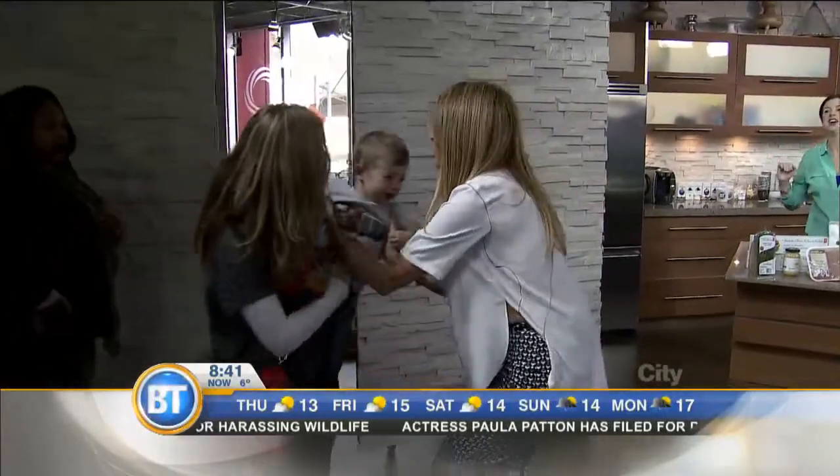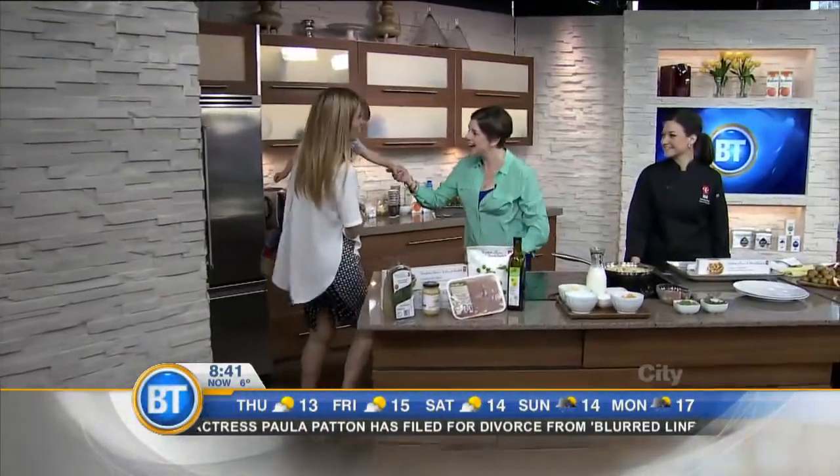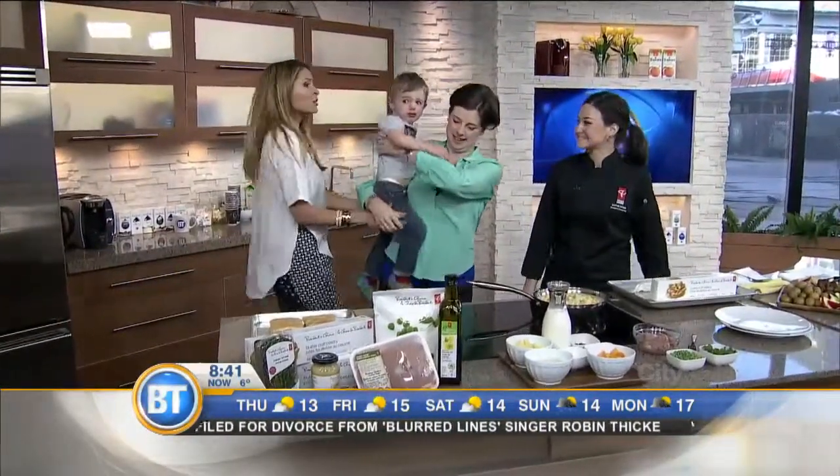Don't let the angel cry. You want to be with mommy? We're going to be on TV. Claire Tanzi is here. This is her sweet two-year-old little Thomas.